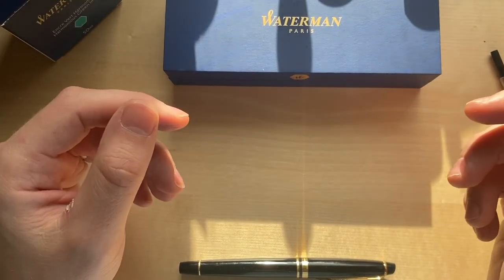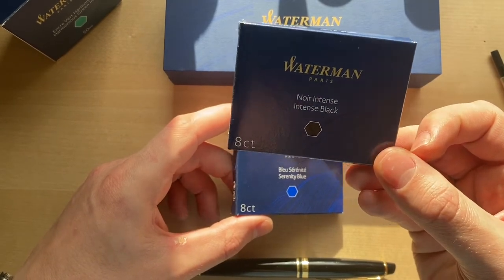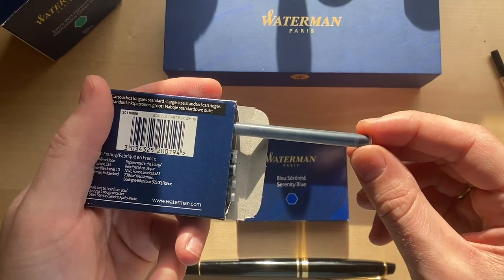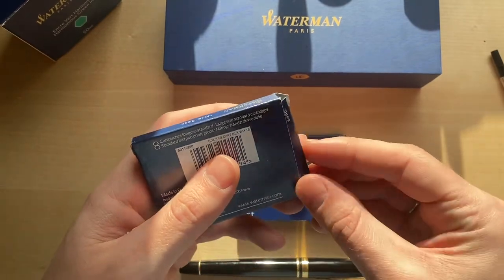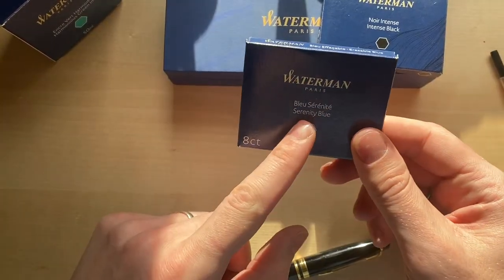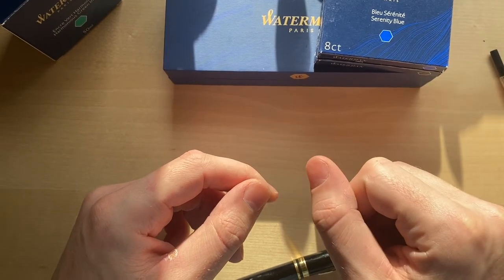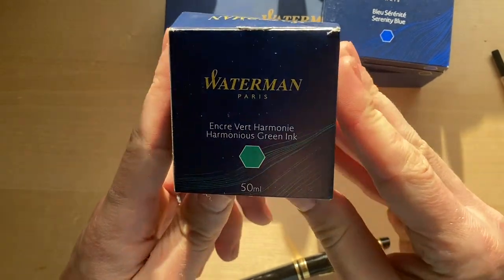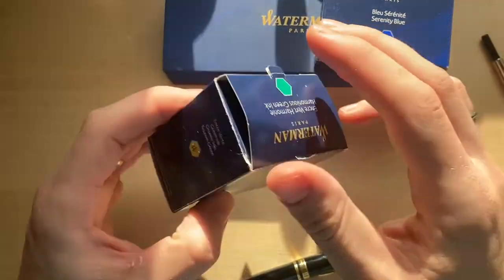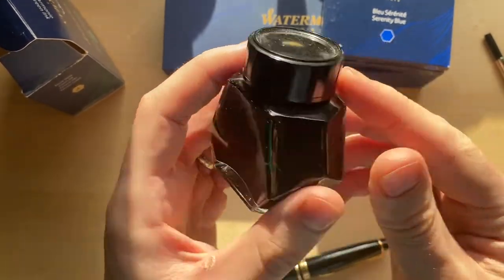Sticking with the whole Waterman theme of today's video, I did get some cartridges. Right now I have their Intense Black, which runs for about four or five dollars for an eight-pack on Amazon. They're pretty large — I think you could get quite a bit of writing out of these. They do come in a smaller size as well. I also have some of their Serenity Blue — same thing, large, comes in eight. I've tried that blue and it's quite nice. One of the colors I really like is their Harmonious Green, which is not a cartridge but a bottle, so that is where the converter comes in handy. I've already used this ink quite often — really good color, and it dries really quickly. All of these inks are just absolutely great.